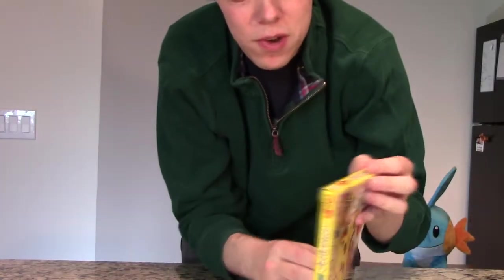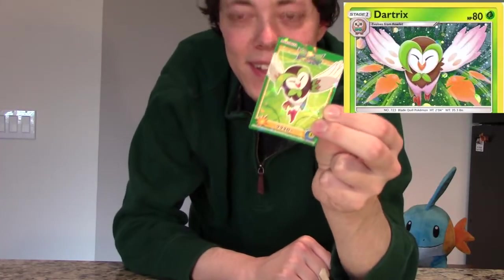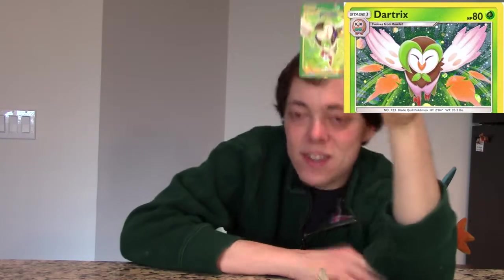There's a present — sorry, there's a prize. I forget the name. Dart tricks? I got it. Not sure what I'm going to do with it. Save that for later.